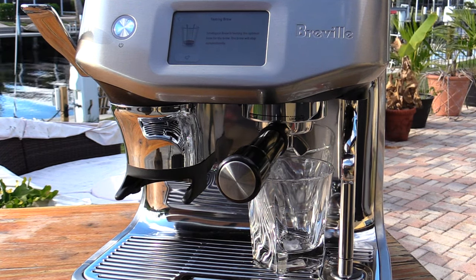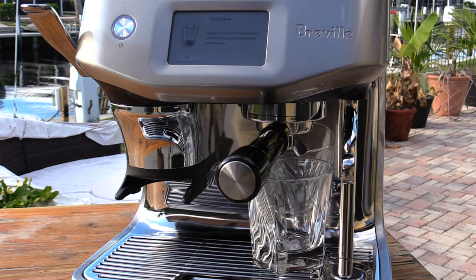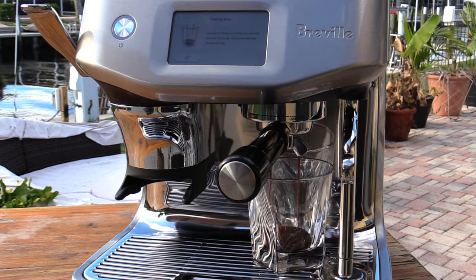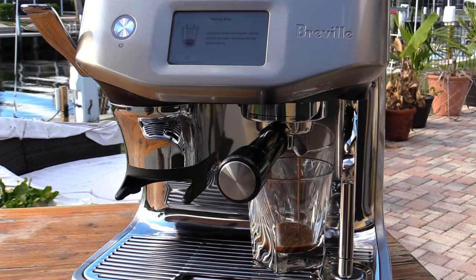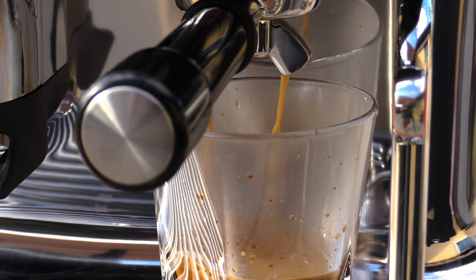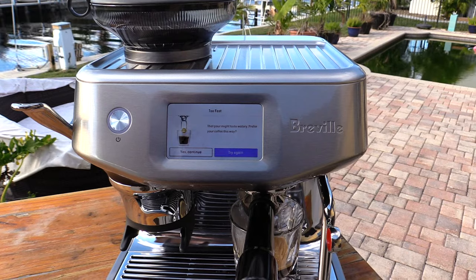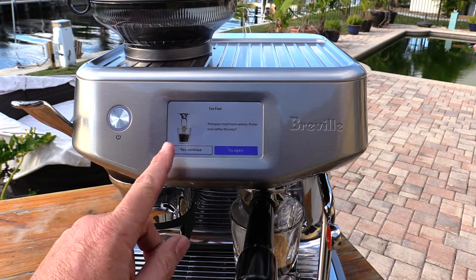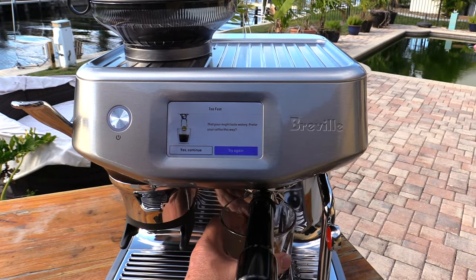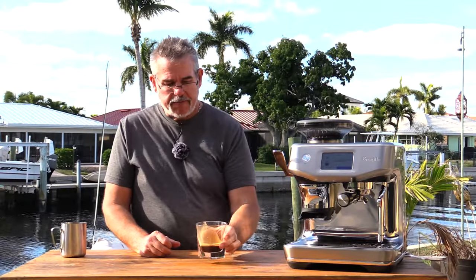Tap the image to start. They say you should see the first drip between seven and twelve seconds — and it's certainly looking good. It says it was too fast, so this is that intelligent brewing. It says that pour might taste watery — do you prefer your coffee this way? So I can take this out and give it a try. I think I want that a little bit stronger — it does taste a little bit watery to me.